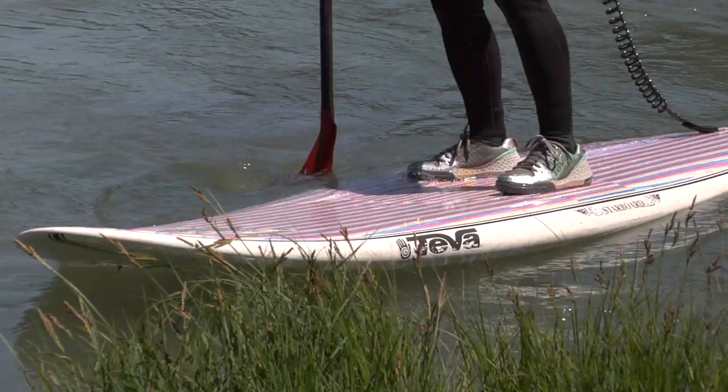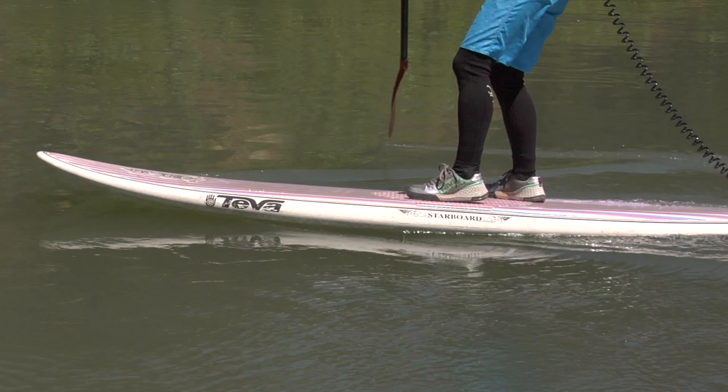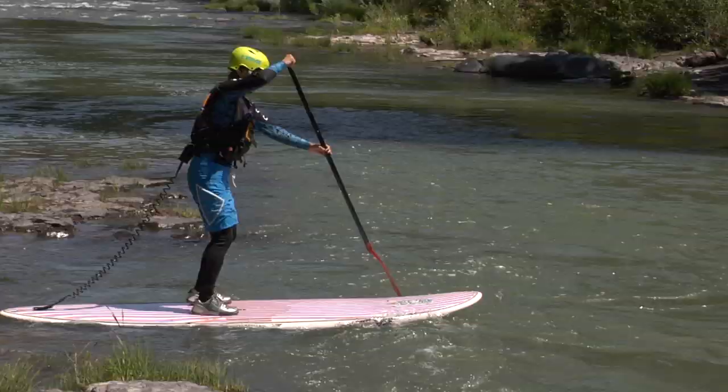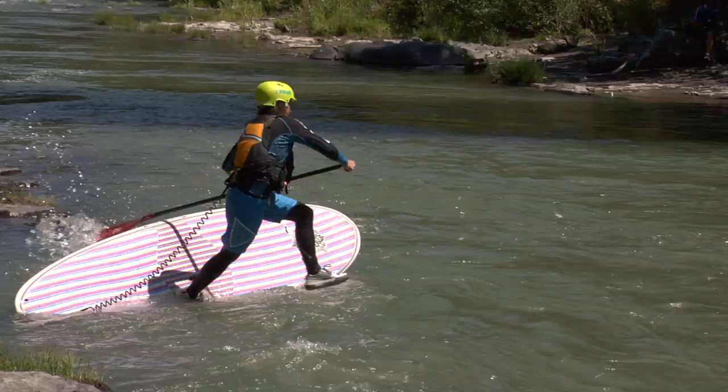Next, as you cross the eddy line, pay special attention to the edges of your board. As you paddle into the current, you want to have slightly more weight on the downstream rail. That way, the upstream edge will be lifted slightly out of the water, letting the oncoming current flow underneath your board instead of catching your edge and flipping you over.